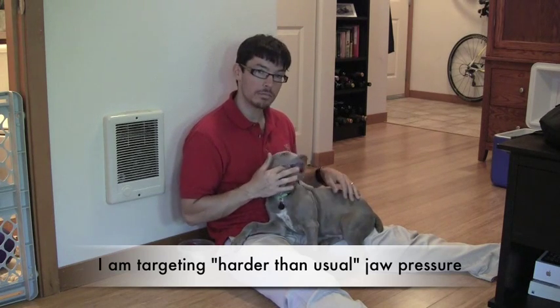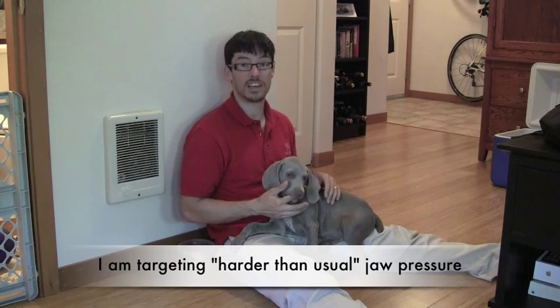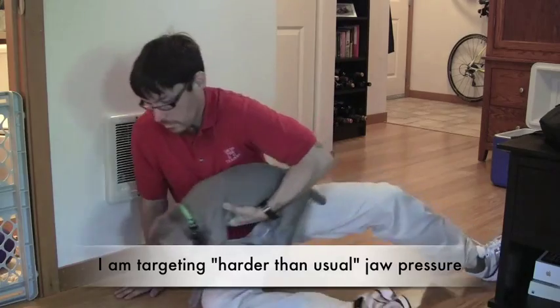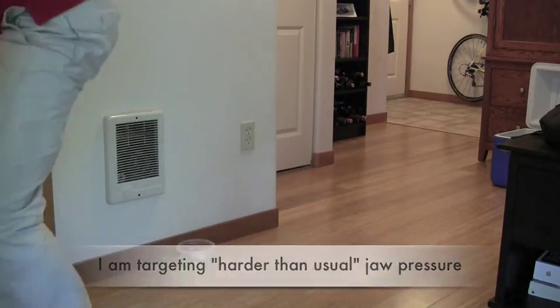If he mouths harder, if he bites harder, I will give him a time out. I'll show you what that looks like. Ouch! Using time outs — negative punishment — in your dog training might be difficult, and a lot of clients don't have the patience to do it. But at least you're getting a chance to see what it looks like in case you want to do some experimenting, because I do use punishment in my training. You're seeing it right now.